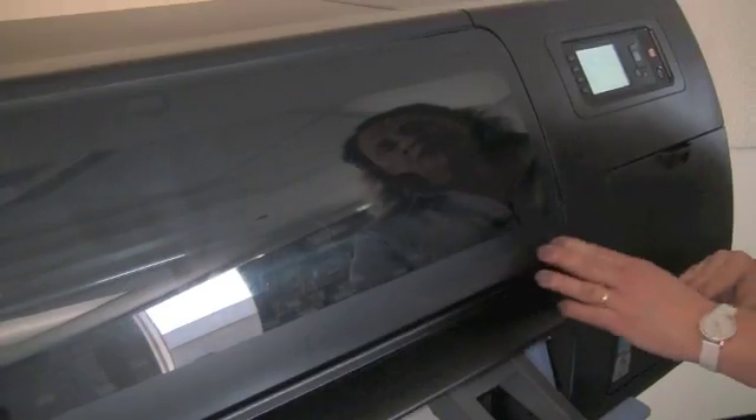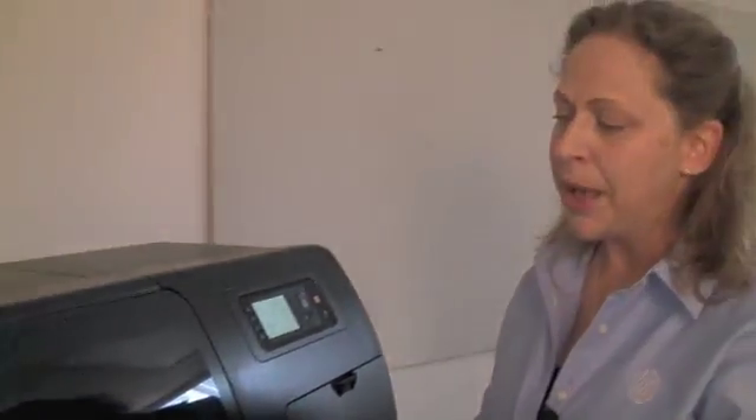The printer will check to make sure that all the print heads are present. Since it is aware that a print head has been replaced, it's going to actuate a print head alignment that is required to make sure that printed images are very, very sharp.